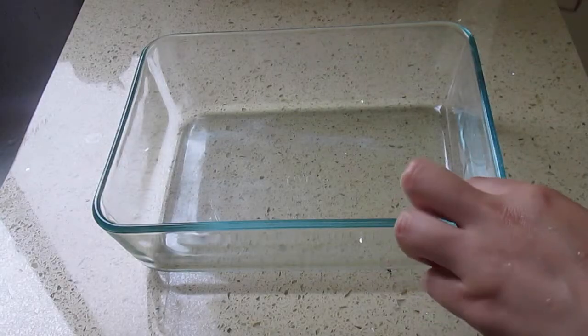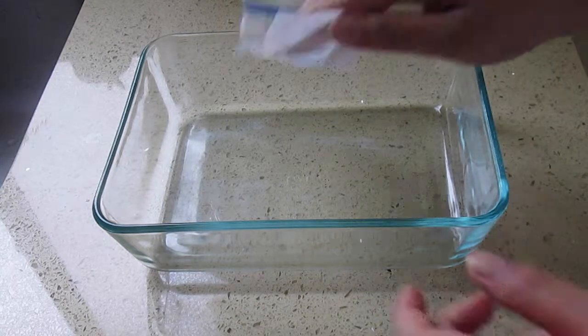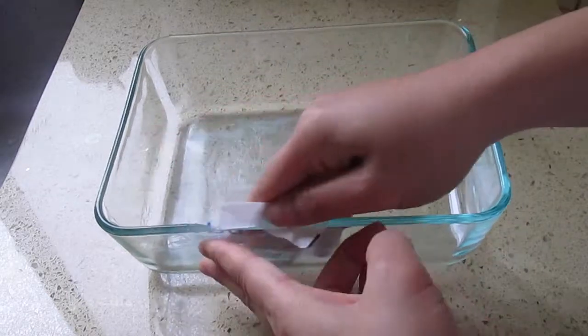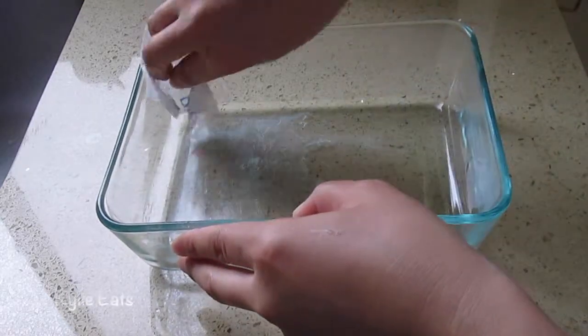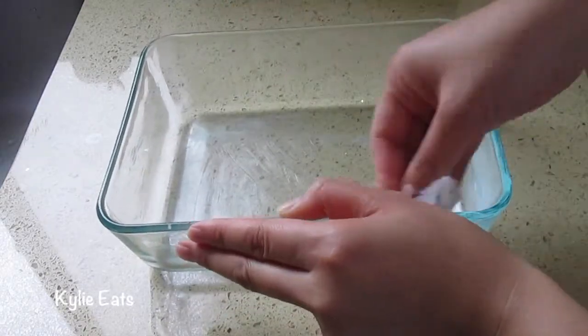We have an 8x6x2 tin, so we're going to butter it up so it doesn't stick. You can either use the back of the butter wrapper or cooking spray. We're just going to coat this so it doesn't stick.